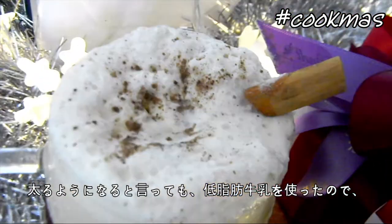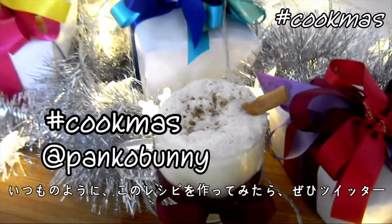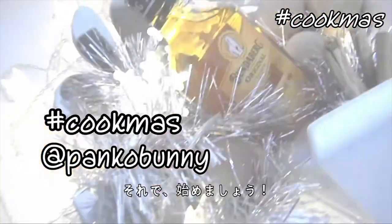That being said, I've used skim milk, so we don't have to feel as bad, right? As usual, please send me a photo on Twitter using the hashtag cookmas, and let's get started!